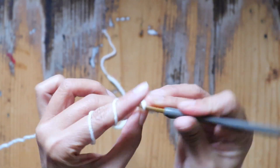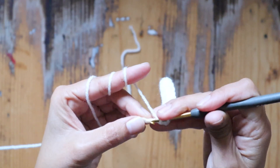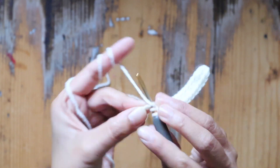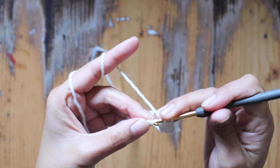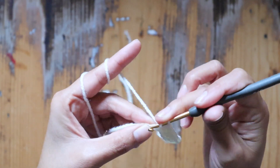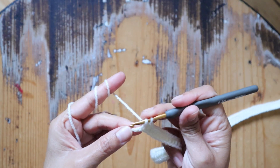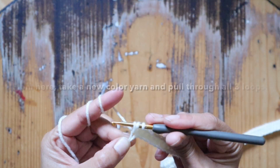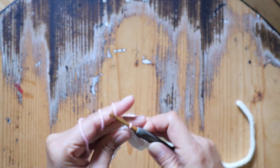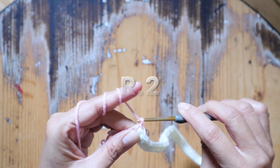By the way, on the last half double crochet, I want to show you how to change the color seamlessly and how to carry the color a little bit — so you don't need to weave in the yarn at the end at all. I love this method so much because it saves a lot of time. On the last stitch, poke the yarn through. Now I'm going to chain two to build up the yarn — this chain two does not count as a stitch.